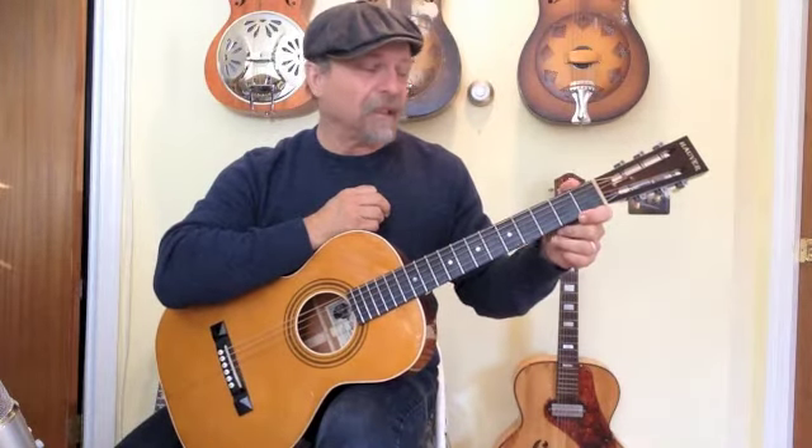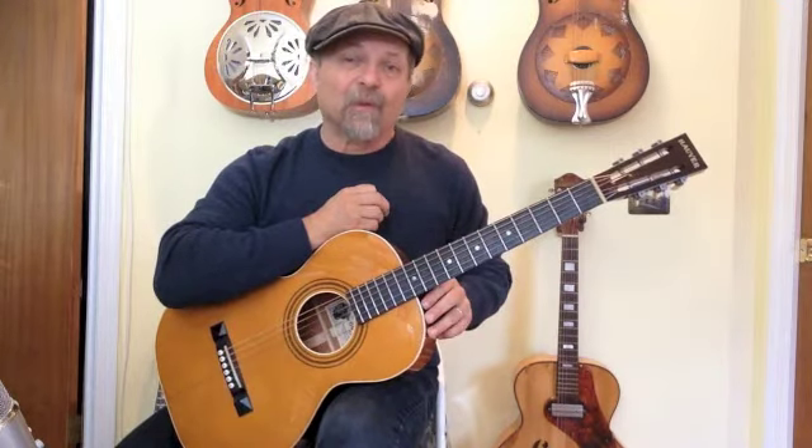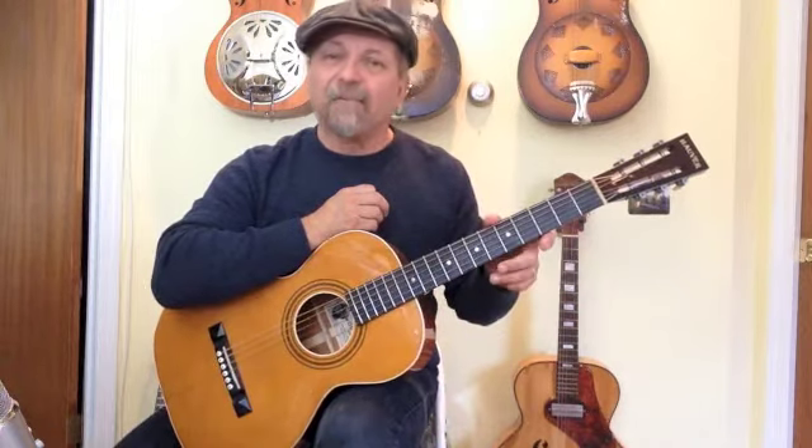Hey gang, this is a new guitar that I got from Mike Halver. This is another Blind Blake model. I owned one with the birch back and sides and now this is one with the mahogany back and sides, which I kind of prefer. I kind of like the mahogany a little bit better.